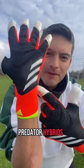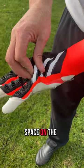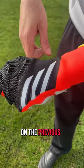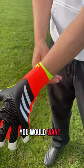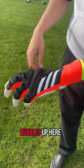Fully rolled predator hybrids, let's check them out. There's a lot more space on the backhand than there was on the previous backhand — you can see it. You'd want it to go deeper down, but it kind of bubbles up here.